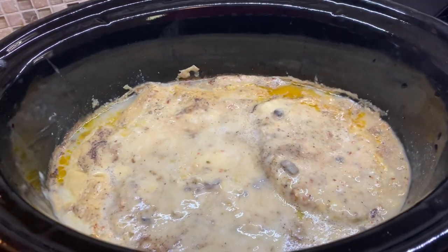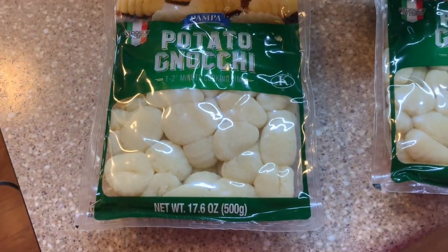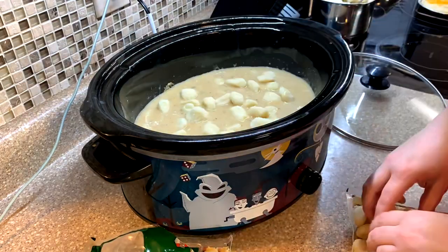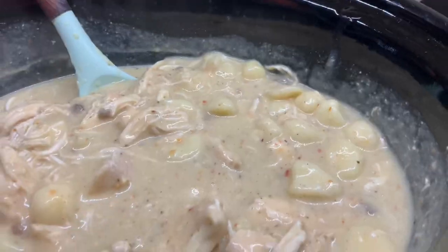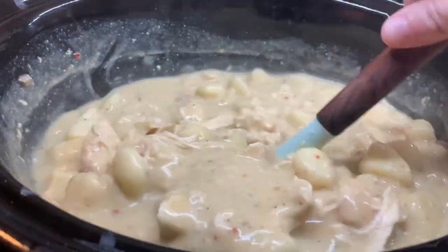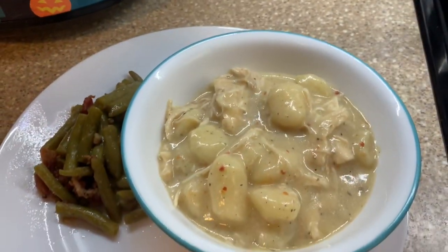Now that the chicken is cooked, we're going to shred it and then add in two packages of potato gnocchi. I love getting mine at the Dollar Tree — it's a dollar and it's really delicious. One tip that Cat mentioned is to make sure you break up each piece so it doesn't clump together. Y'all, this is so good — it's down-home southern comfort food, just like chicken and dumplings but with potato pasta instead. Highly recommend!